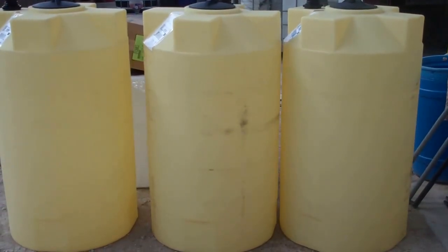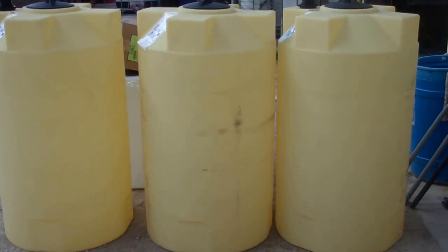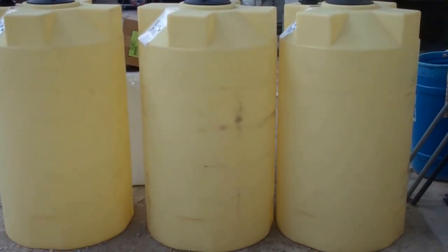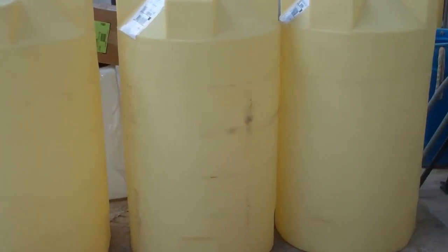Here we have a short video regarding a customer order for some cross-link vertical storage tanks. These three tanks were put on order for a 125-gallon.